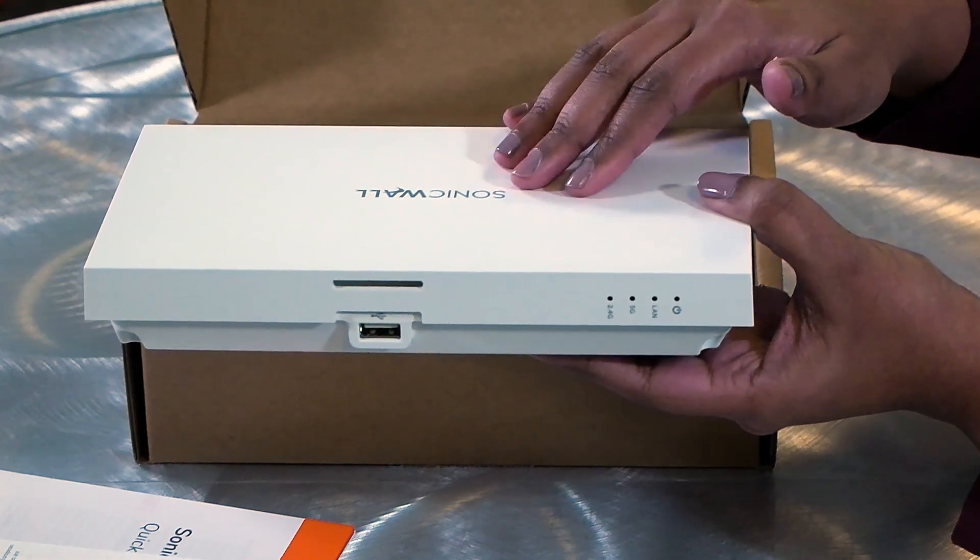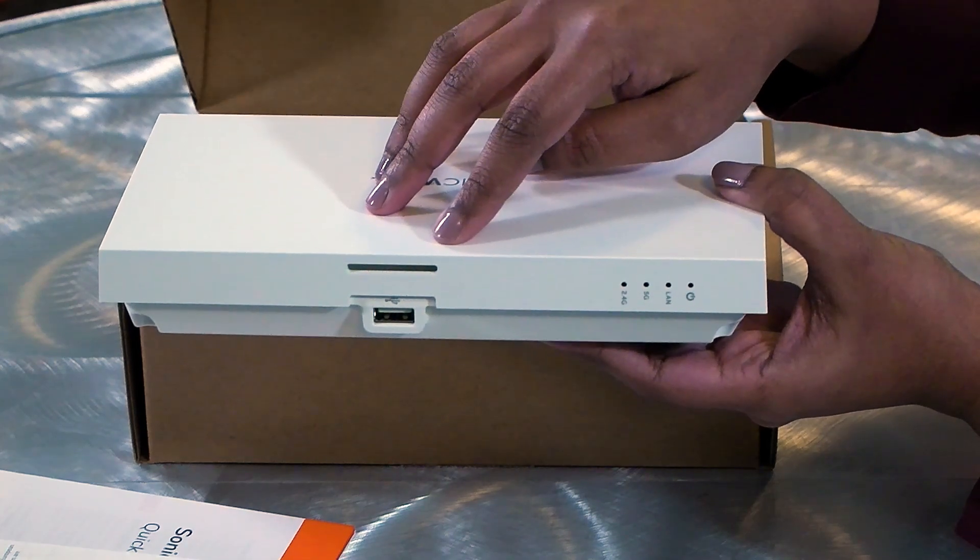Besides the LEDs, you will notice a USB 2.0 port. The USB port is useful to create a mobile wireless hotspot, or it can be used to offload Wi-Fi traffic in case of a failover.